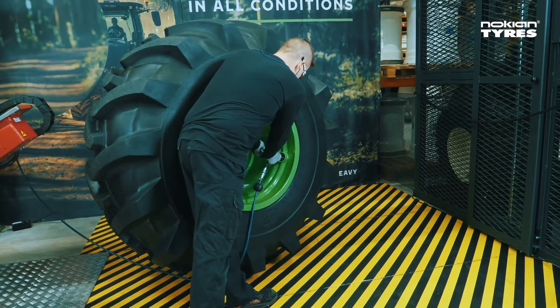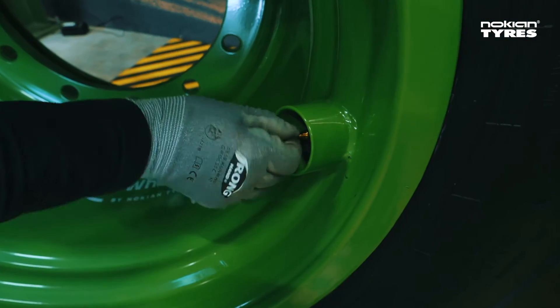Finally, attach the valve cap and the possible valve shield, and you're all set.